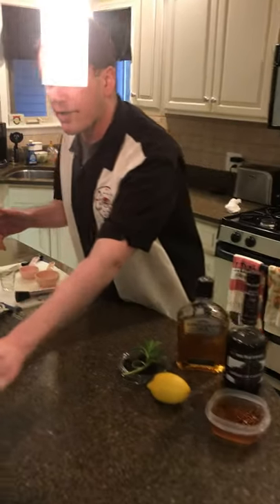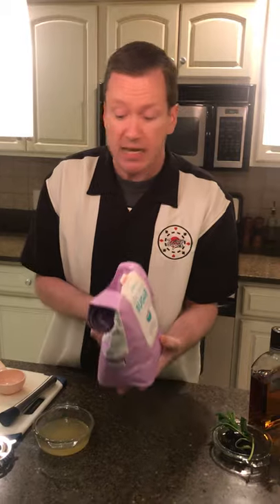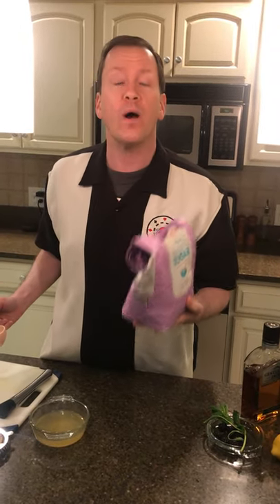The first thing you're going to want to do is make some simple syrup, and it really is as simple as it sounds. Take one cup of sugar and one cup of water, put it in a pot, bring the water to a boil, and just stir the sugar until it dissolves. It'll probably take about two minutes once it comes to a boil to melt the sugar. Turn it off and let it rest and cool down for about five to ten minutes.